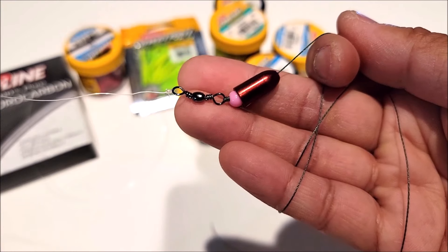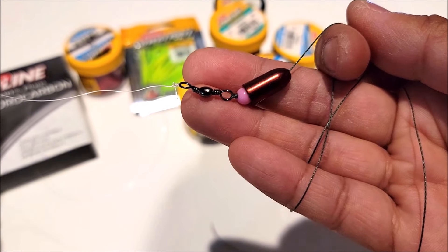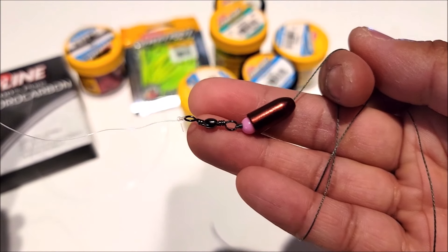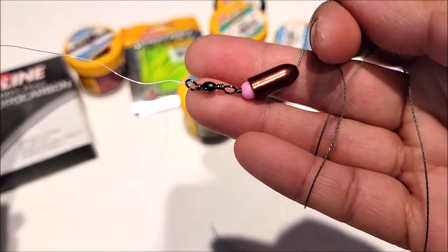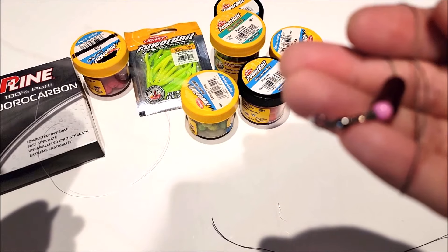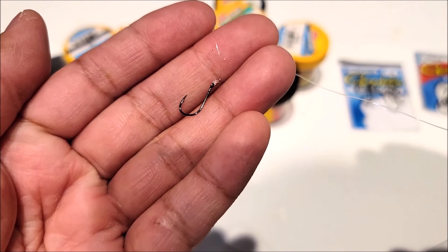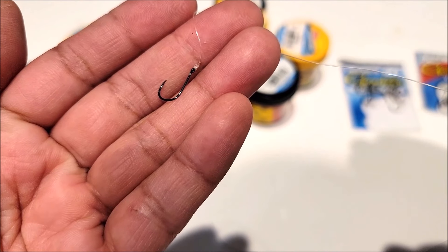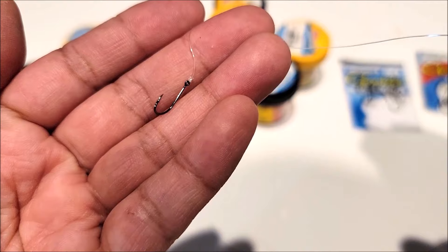There is my rig. This is the Carolina rig — it's a really easy rig to tie and it's very effective for fishing powerbait. You have your weight, then your bead, then your swivel, then your leader line, and then your hook — size number 8. Let me show you how to put the powerbait onto the hook.